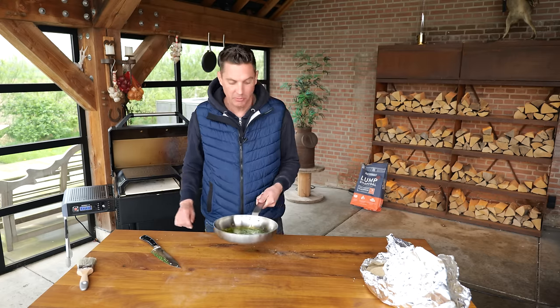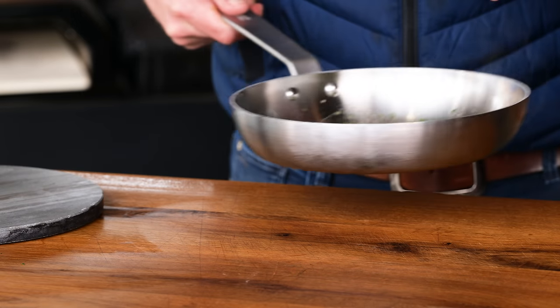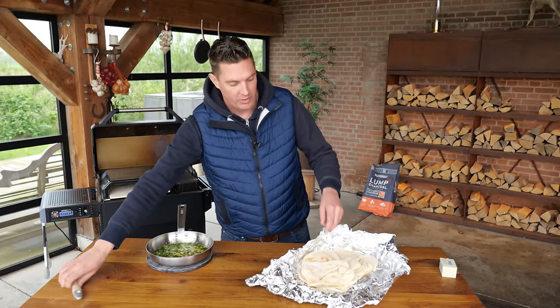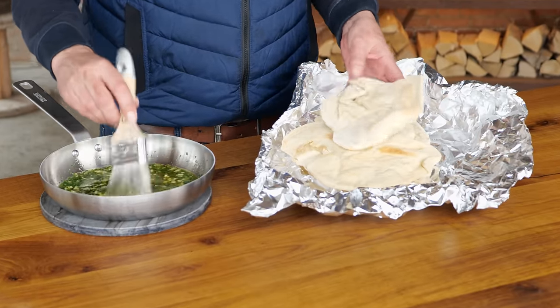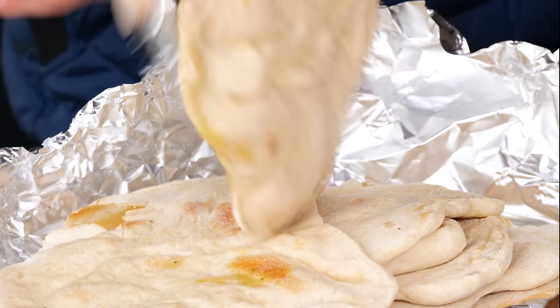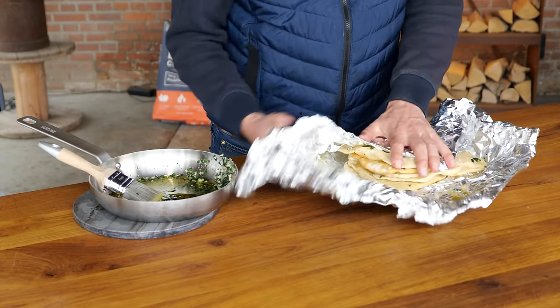Straight from the cutting board into the pan — a couple of minutes in the pizza oven and once we've got that beautiful bubbling butter, it's done. Time to put it on the bread. It's not traditionally a real thing, but it's something you can do if you want to — and do we want to? Oh boy, I love this the most.